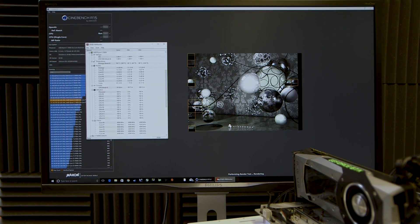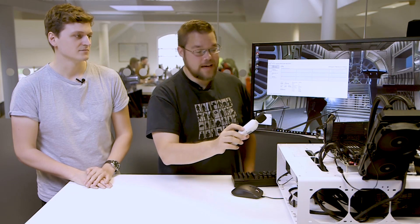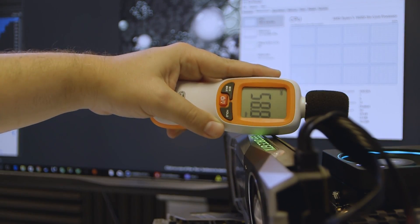That extra 50 MHz doesn't exactly sound worth it. Water cooling hasn't offered much of a performance or temperature benefit over air cooling for the 1600X, but it has made things a lot quieter. With the CPU maxed out at 100% load on all cores, the water cooler runs at about 48 decibels — really quiet for a cooler running at full speed. And this is what the air cooler sounds like by comparison.